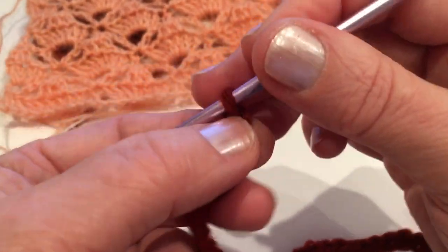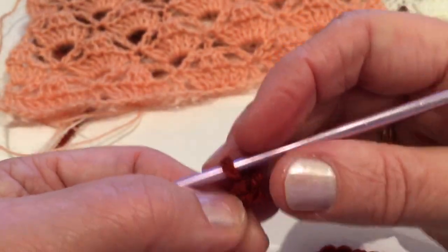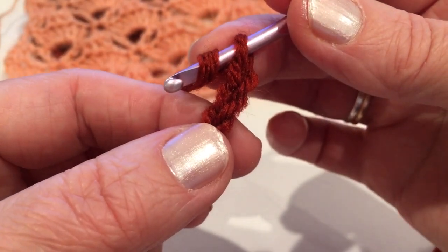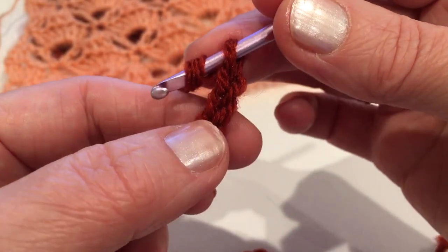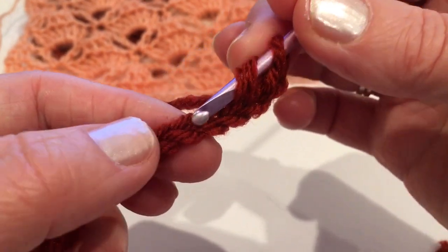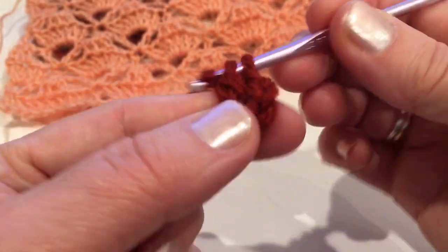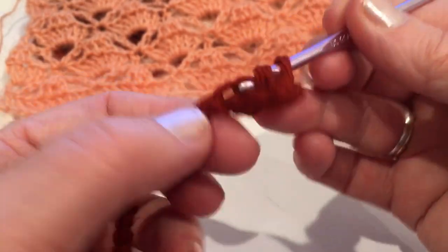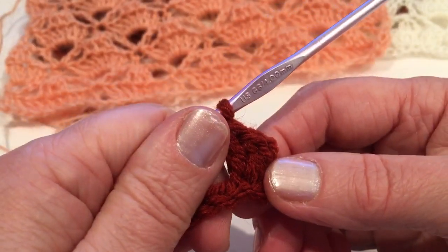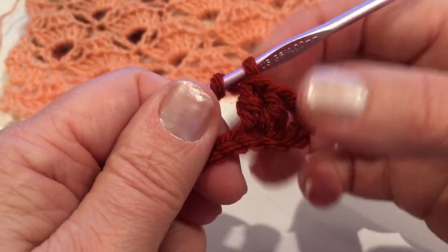Okay, 40. So now chain two, then yarn over and insert the hook into the fifth chain from the hook — so two, three, four — we skip four and then insert into the fifth and make two double crochet. Row one will be different than any other rows — just keep in mind we are just making the first row as a foundation.